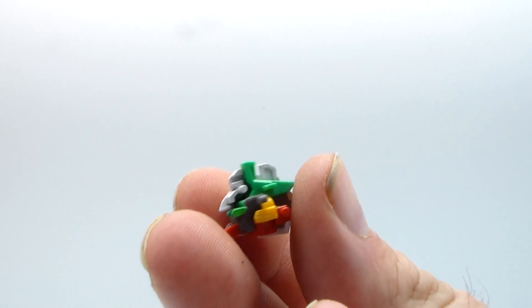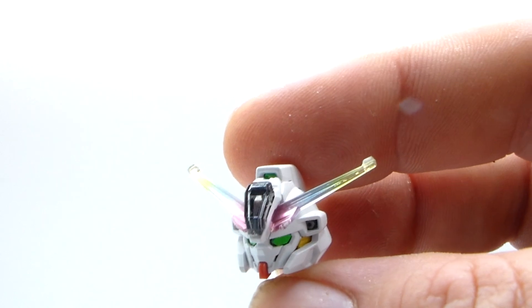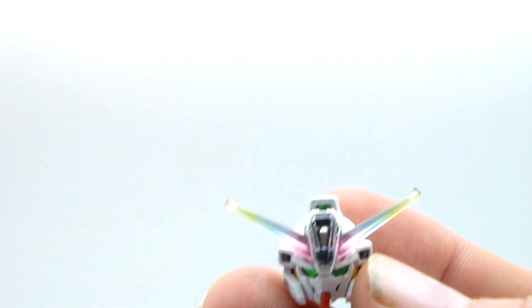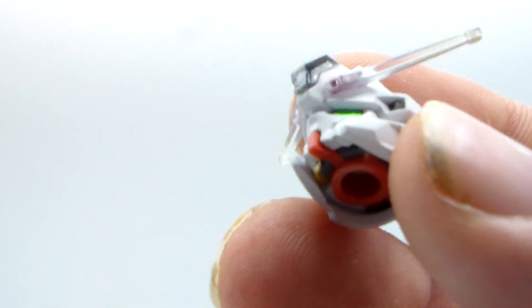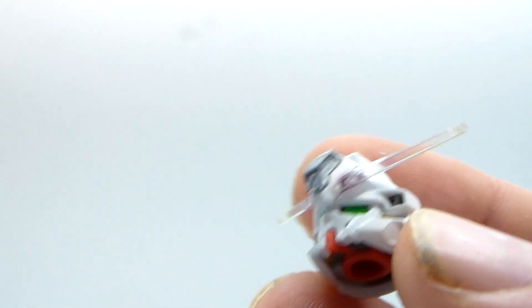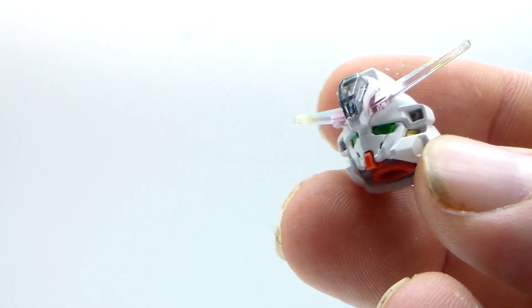First off, start looking at the head. This is one of the best looking heads on a high grade I've ever seen. That's just cool. You got the white, you got the green, you got the red, you got the rainbow V-fin. You got some stickers on the back, you got stickers for the eyes, but they're already green so you don't have to have them. You got a sticker for the black part and then a clear smoke on top of that, so it doesn't even look like a sticker. That's just cool. For a high grade, that's amazing right there.